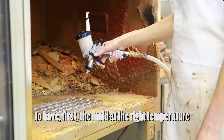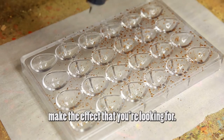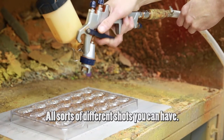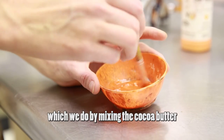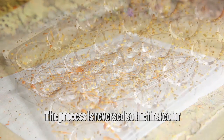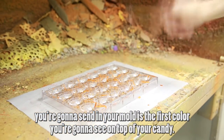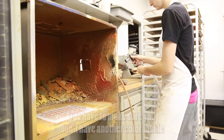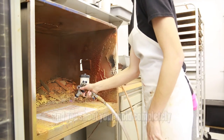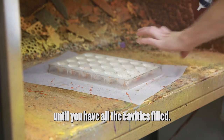The first step of painting is to have the mold at the right temperature, which is room temperature around 72 degrees. Then choose your color and start making the effect you're looking for — it could be small dots, big dots, long lines, or short lines. Another way is the splatter technique, where you mix cocoa butters and use a brush, which gives you more lines instead of dots. The process is reversal, so the first color you send into the mold is the first color you'll see on top of your candy. Fill your gun with cocoa butter, make sure there's no other color inside, and shoot the mold completely, turning it every which way and keeping shooting until all the cavities are filled.